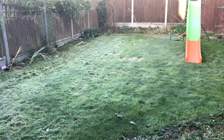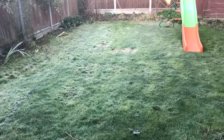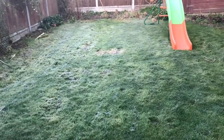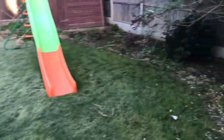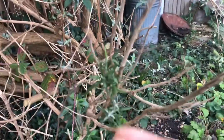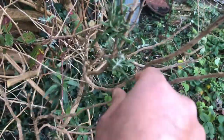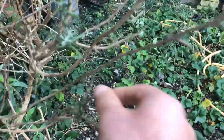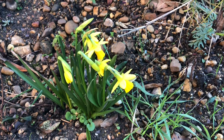Assalamu alaikum, today we are going to make lamb chops. I'm coming out into the garden — as you can see it's freezing cold in England, it's one degree today. I'm just getting some rosemary for the chops because this time of year there's not much rosemary, but we'll see how we get on.